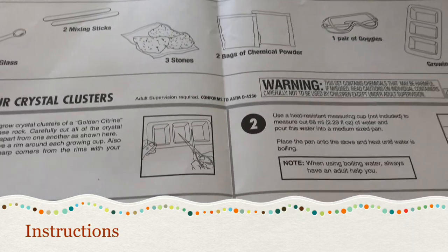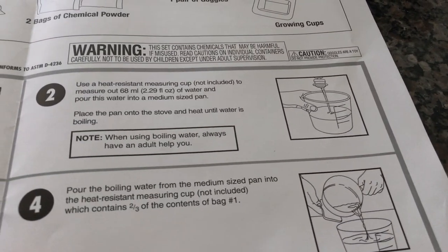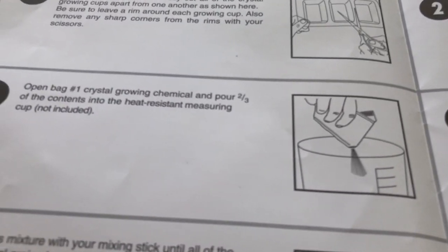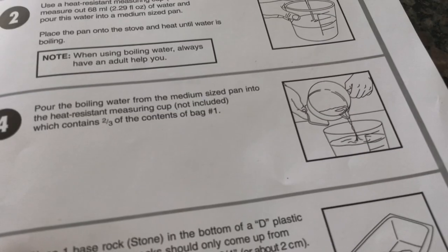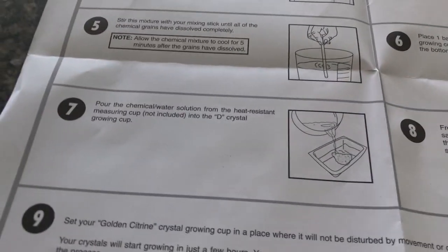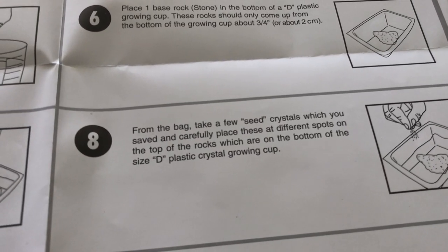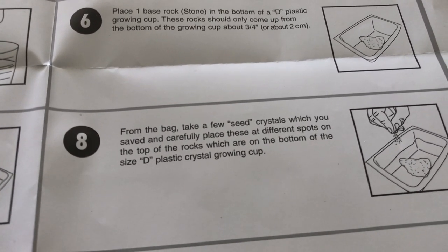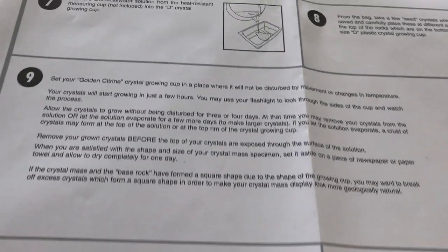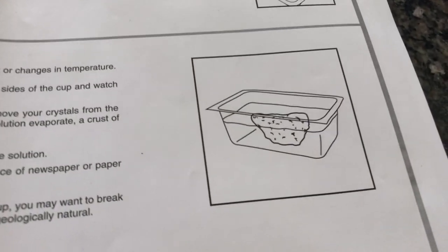Growing your crystal clusters: start by cutting the plastic-lined trays. Add water to a measuring cup and boil it in a pan. Add the crystal growing chemical, then add the water, mix and stir. Pour it over the rocks sitting in the prepared trays. Take a few seed crystals from the bag and carefully place them at different spots on top of the rocks. Then wait three to four days for the crystals to grow to their maximum capacity.